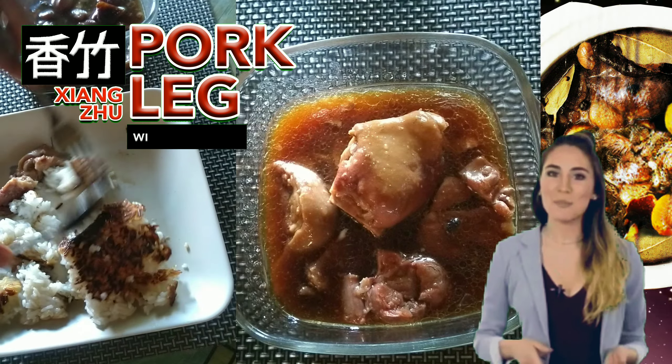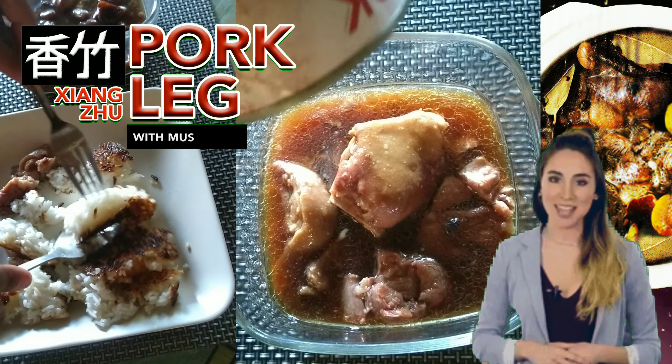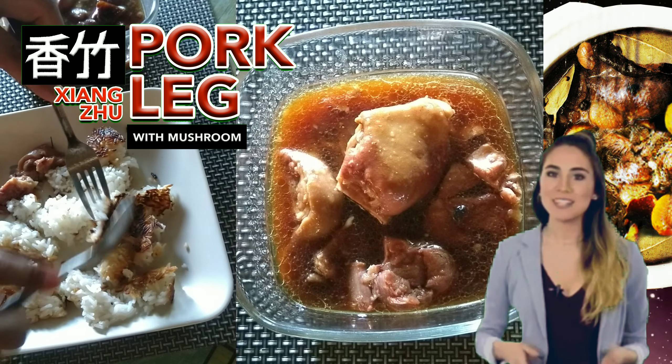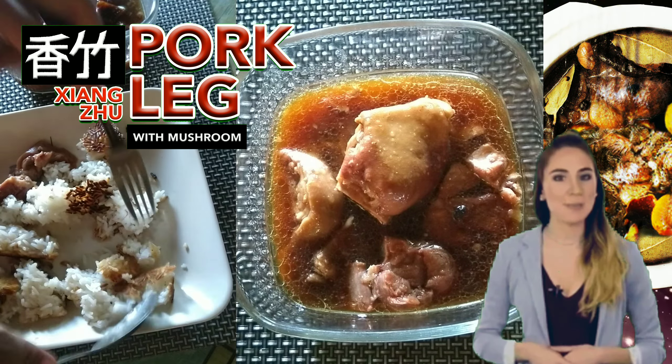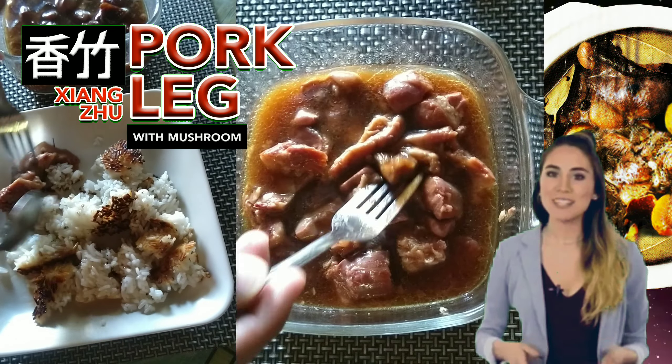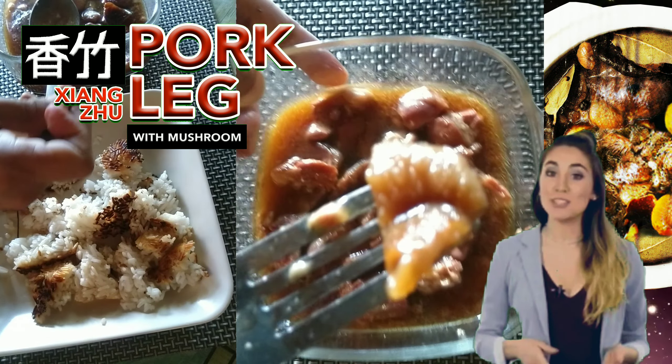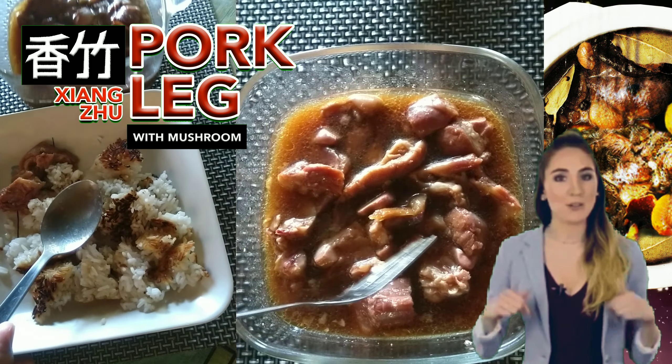It looks like our Visayan humba recipe, which is a Filipino braised pork belly dish — but this one is pork leg, so it might have a similar taste. And indeed, it's like humba — even the smell suggests sweet and savory. With the fork I can feel its tenderness, though meaty. I'm looking for the mushroom and I found a small piece — so that was it.